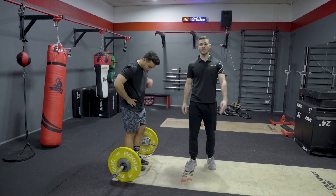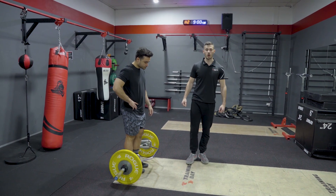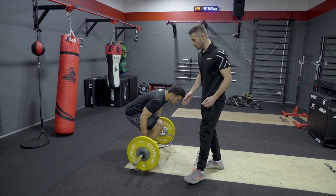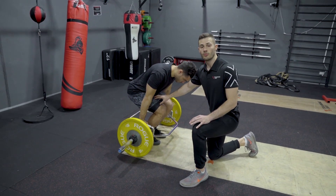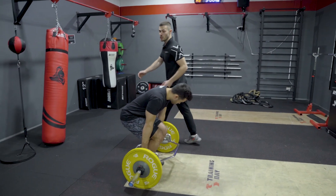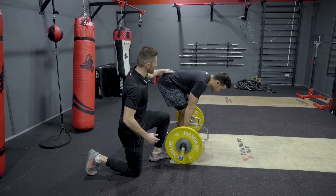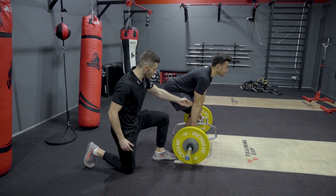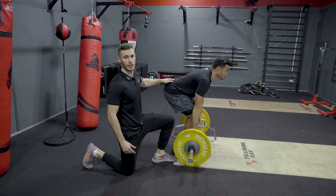Now we're going to take a look at three common mistakes we often observe in the trap bar deadlift. The first mistake is squatting the trap bar deadlift. Often what we see is people try and get too much knee flexion — almost into a squat position. We've got too much knee flexion and we're putting more of the load onto the quads, whereas with a deadlift movement we want more of the load placed onto the hips and lower back. To fix this, think about pushing the hips to the back of the room — push your hips back — so that the hips are higher than the knee with a relatively vertical shin angle, driving most of the load through the hips throughout the movement.